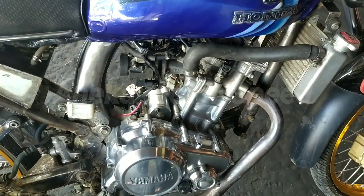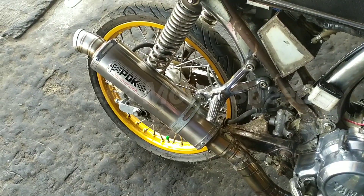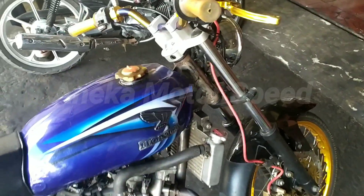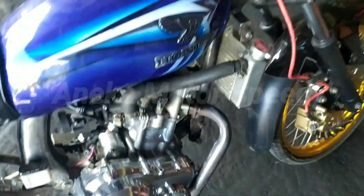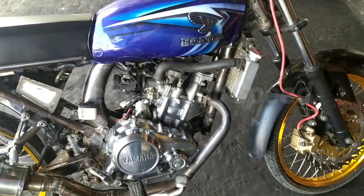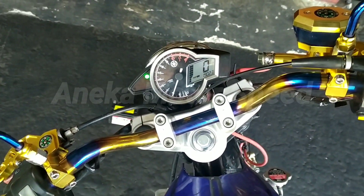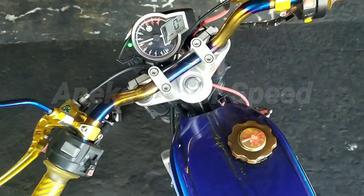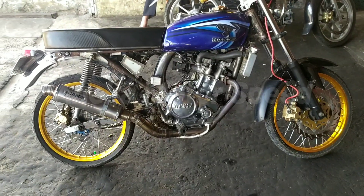Saya mau coba-coba. Wih guys, gila guys! Ini motor standar loh guys, tapi rawangannya mantep ya guys. Kita coba lagi nih guys. Wih, no limit bro! Ini mesinnya standar, tapi cuma pakai ECU-nya BRT sih guys. Ini mesinnya masih standar loh guys. Mantep nih guys. No limit nih bro.